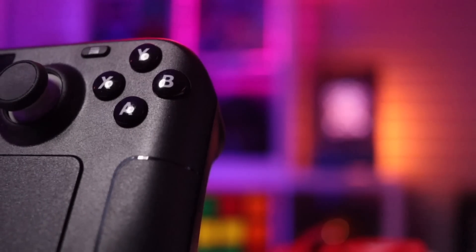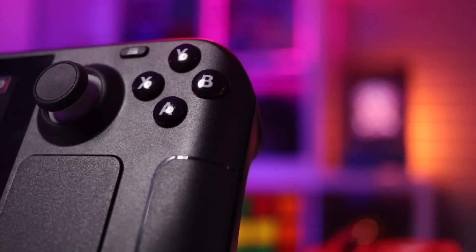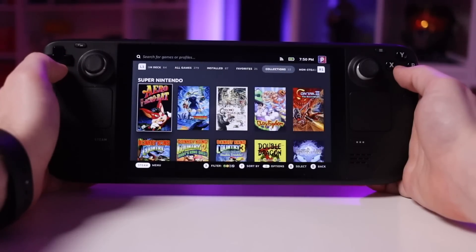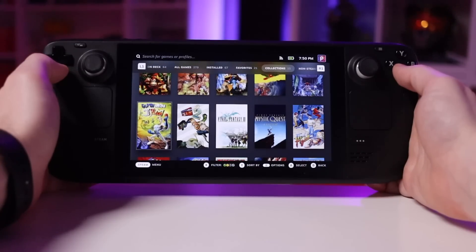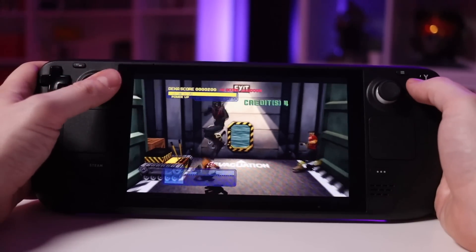What I'm going to do is work my way from the outside of the system in, initially talking about the external hardware of the Steam Deck, then its ports, then the operating system and user interface experience, and finally gameplay itself and some tips and tweaks that might be helpful if you're diving into the Steam Deck for the first time. Let's go ahead and start with the hardware and the exterior of the system.